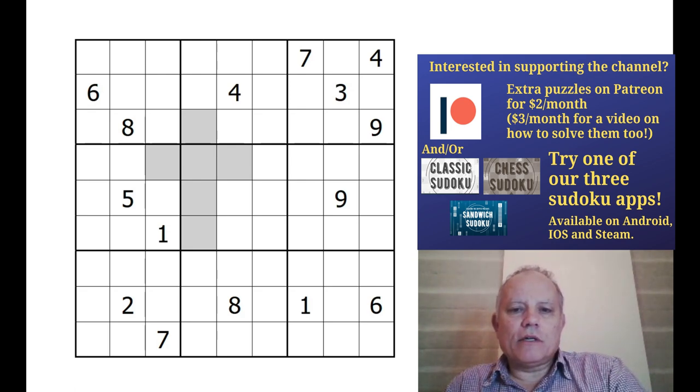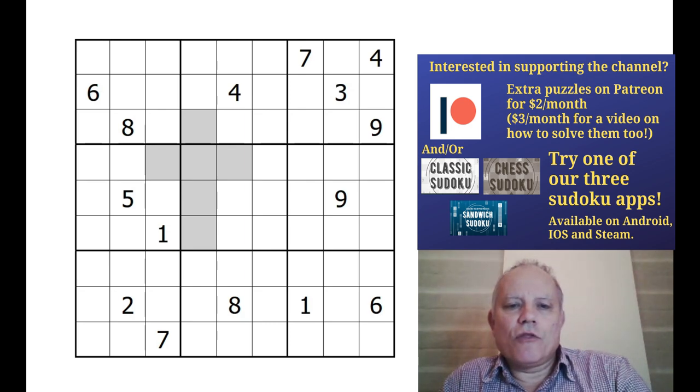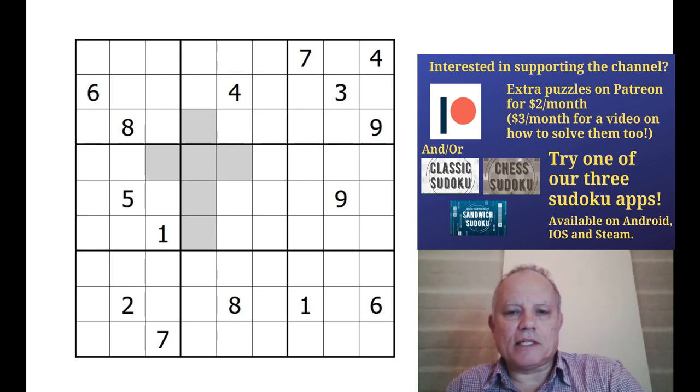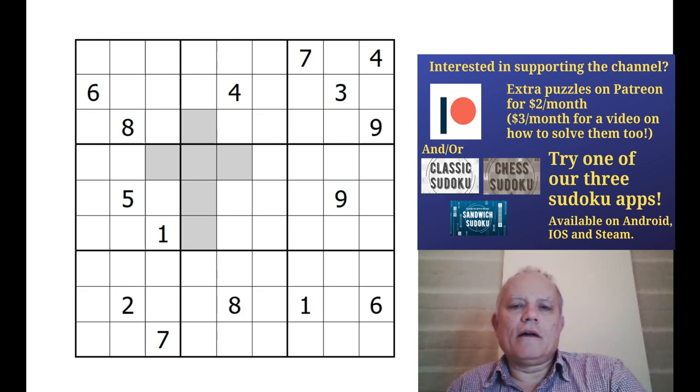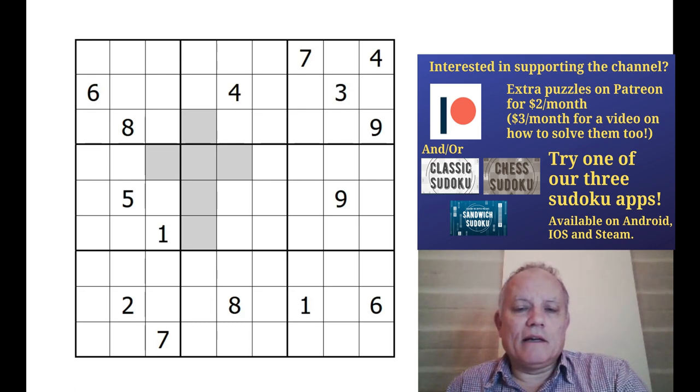On Patreon, for our two dollar subscribers - two dollars a month - you get this month a three-puzzle linked series of Sudokus themed on odd pentominoes, which I think are fantastic. But what's even more fantastic is that on Patreon as well, not behind the paywall for anybody, is an astonishing nine-series puzzle hunt by Ben Needham, edited by ourselves. There's more to it than just Sudoku though, be warned.